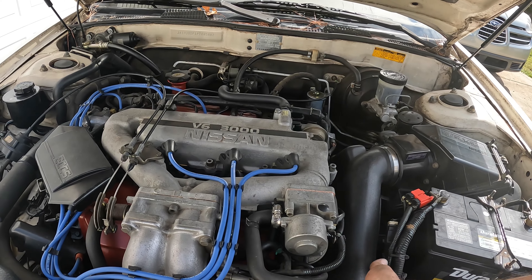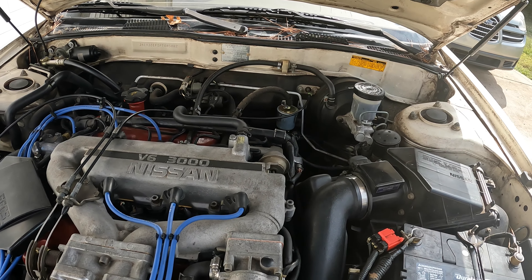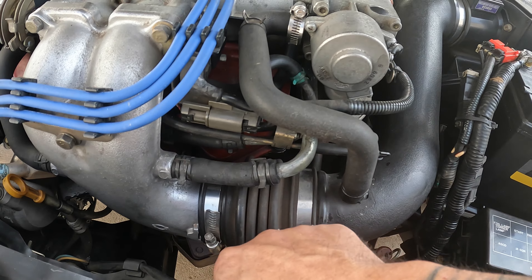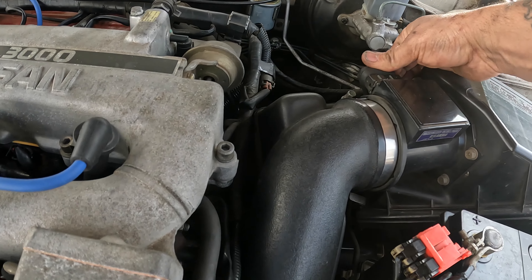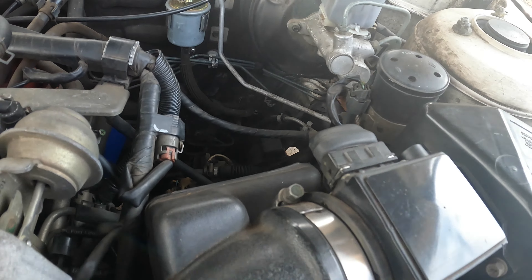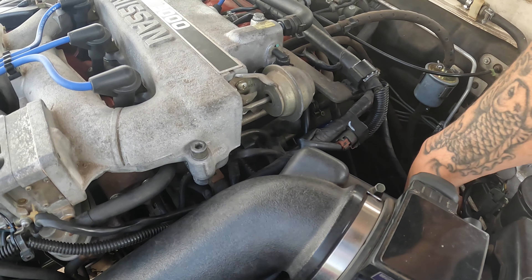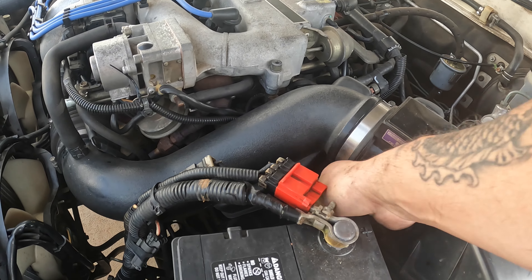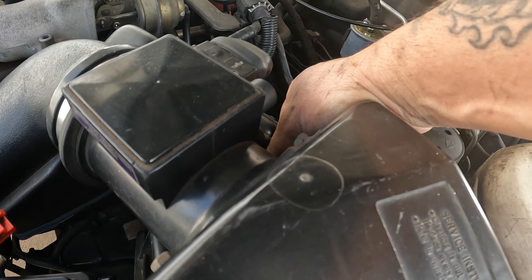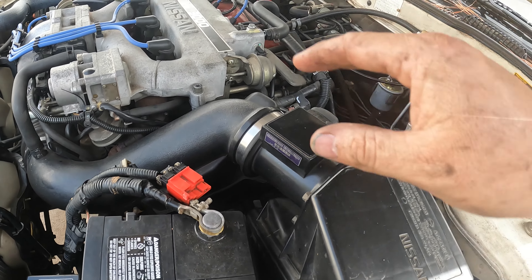First thing I'm going to do is pull this air box off, pull the battery out, and get everything in here where we can see straight down onto the transmission. The way you pull this air box off — there's a connector right here and you'll have what looks like an 8-millimeter, plus one little connector that has a snap ring in it that you've got to pull out, then the box comes off.